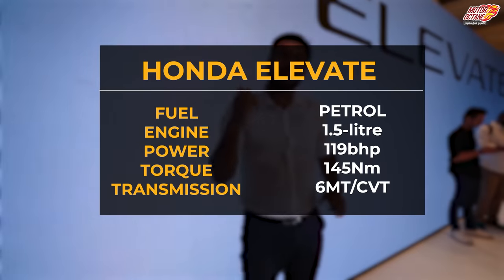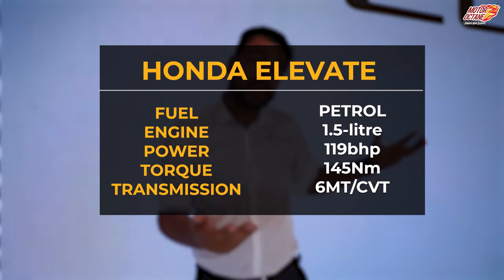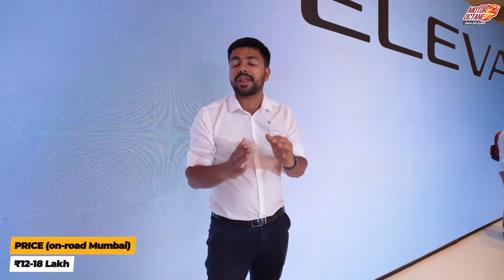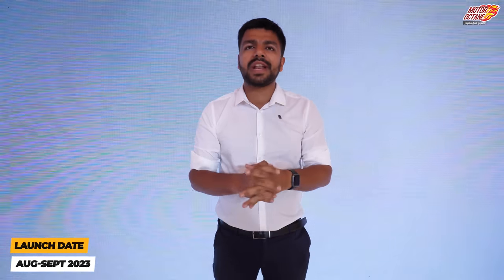So that is today's video on the Honda Elevate. In terms of engines, you get a 1.5-liter petrol engine with a 6-speed manual and a CVT option. On pricing, you can expect competitive on-road pricing. The launch is expected somewhere around Diwali — so September onwards is when we can expect it.